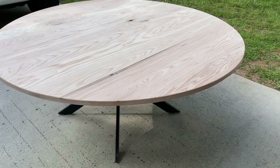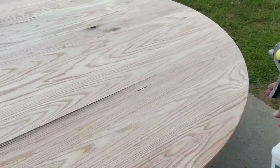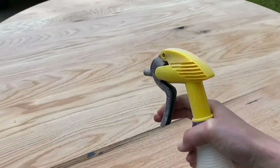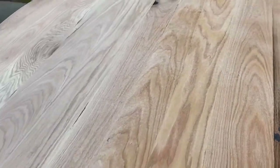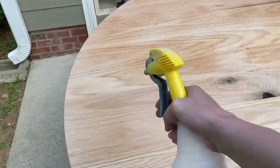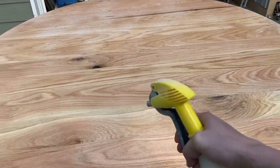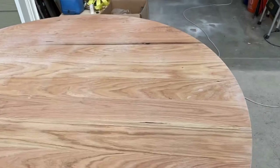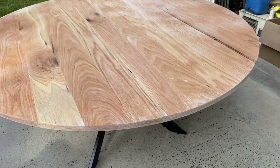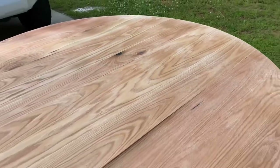Before doing the final sandings, I like to water pop it — I just lightly spray it with water all over, which raises the grain. That way whenever you do the final finish sanding it will not raise up again when you apply your finish. I usually use water-based products, so if you skip this step your water-based finish will raise the grain and you'll have to do a lot more sanding between poly coats. I do it before applying stains so I don't run into any issues and it ends up nice and glass smooth.